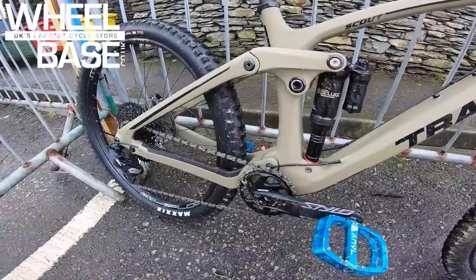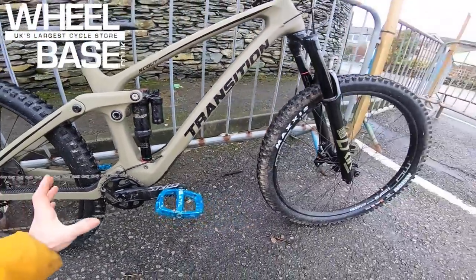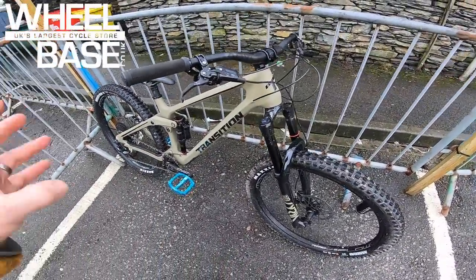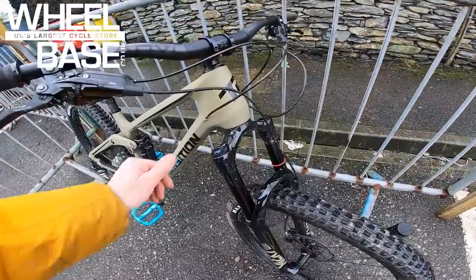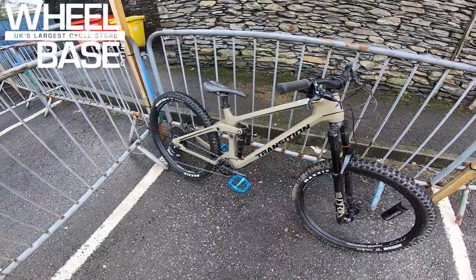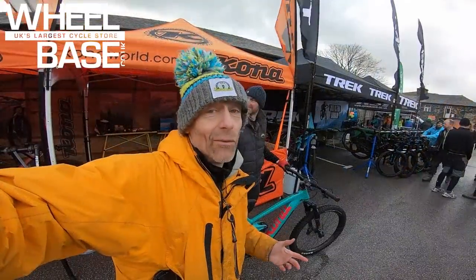You can see the much wider, much stiffer tube set that just really lets this bike pop and jive about. It still has the same excellent kinematic on the rear end — they were one of the first to go with short-offset forks for really stable but interactive handling. All internal cable routing now goes all the way through, so it's super easy to service and work on. A proper rider's bike, this Transition Scout.